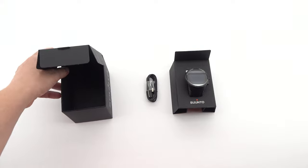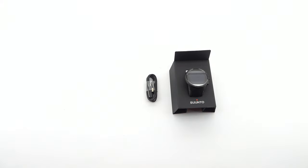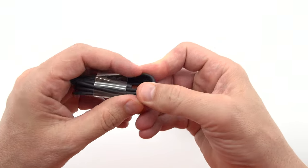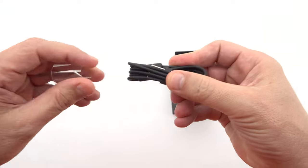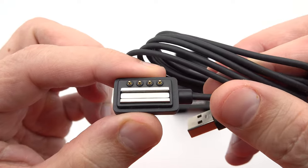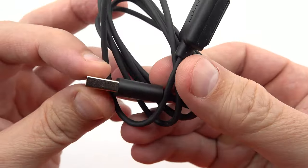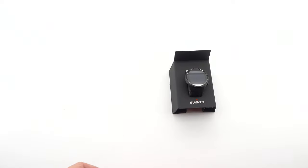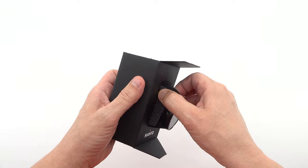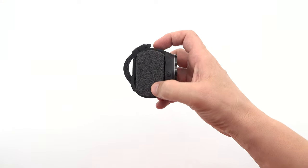The strap, made of premium silicone, provides a secure and comfortable fit for any wrist size. Weighing in at just 76 grams, the Suunto 9 Baro is impressively lightweight, making it ideal for daily wear and long outdoor adventures. The strap, with a width of 24mm, offers a perfect balance of durability and flexibility, ensuring a snug and comfortable fit for wrist sizes ranging from 130mm to 220mm.